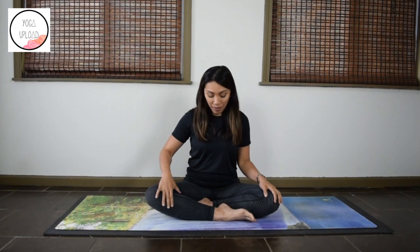Take a seated position with your right leg in front of the left. We'll begin with three cleansing breaths.